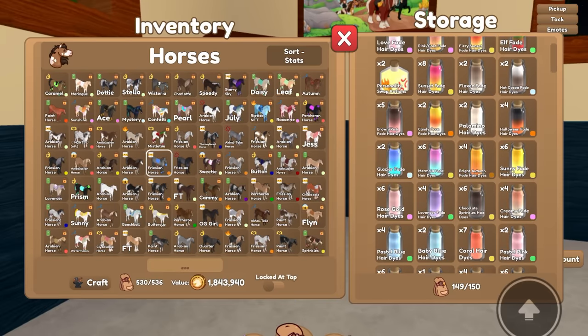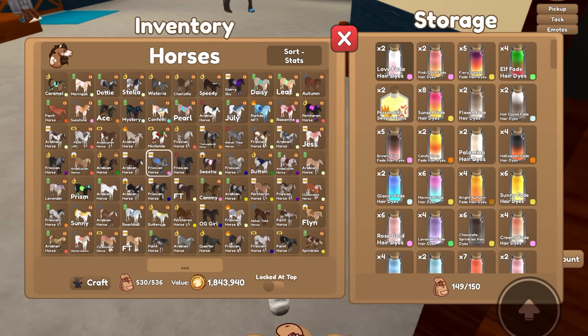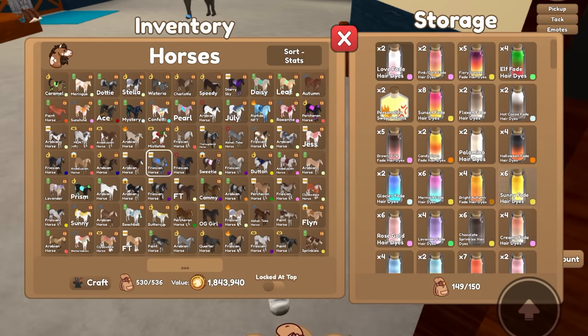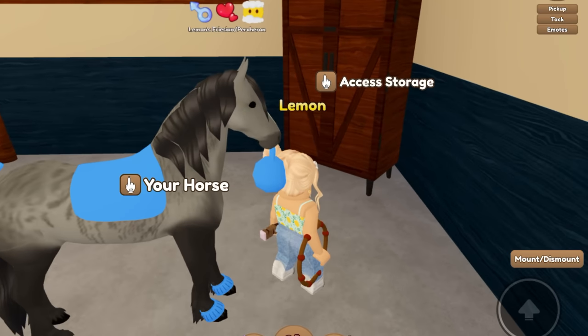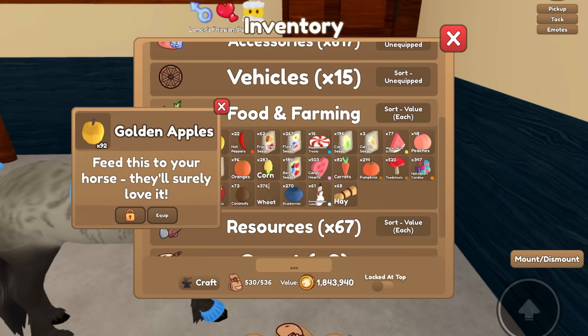I'm gonna check if I have any blue dyes in my storage, although his natural gray mane is pretty gorgeous. I wish you could see how the dyes would look before you use them because I don't want to waste them. I think we'll keep it as is, and then we've got to give this guy some bond — we'll just feed him a golden apple.